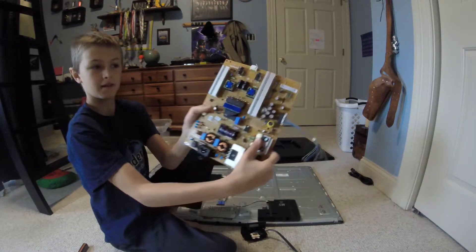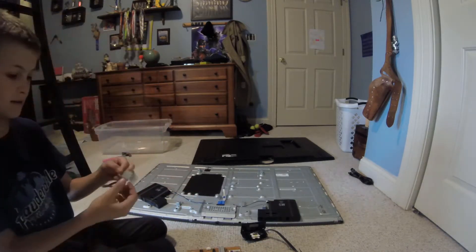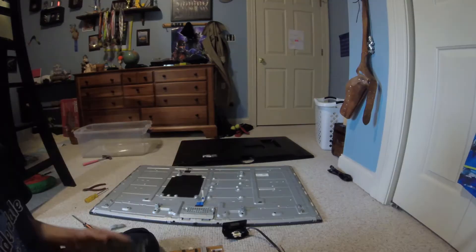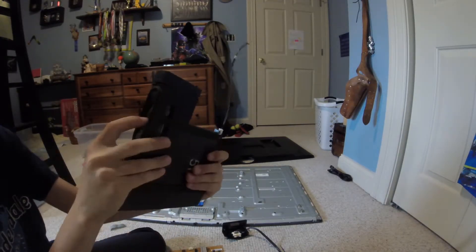Now we got this. It's like leather tape. This is really cool. And then whatever this thing is — I just found out what these are. These are really cool. These are the speakers.